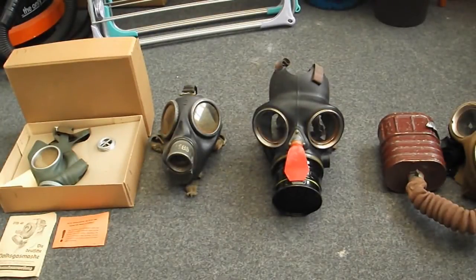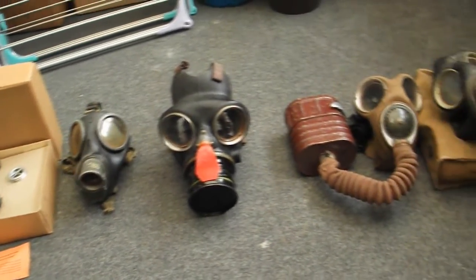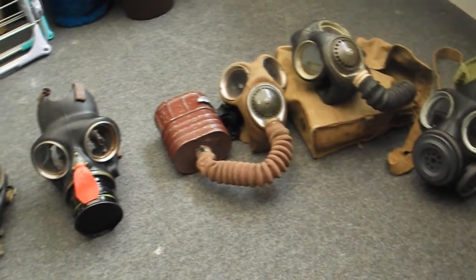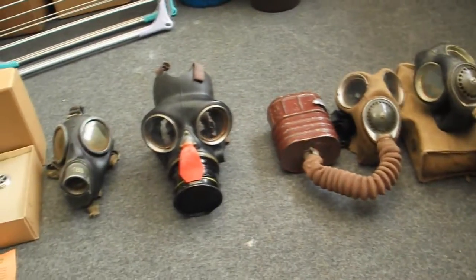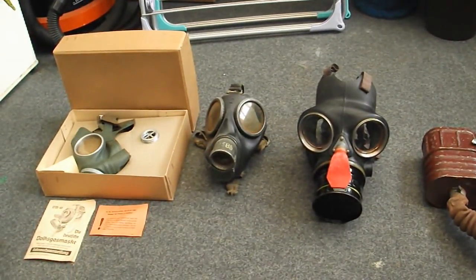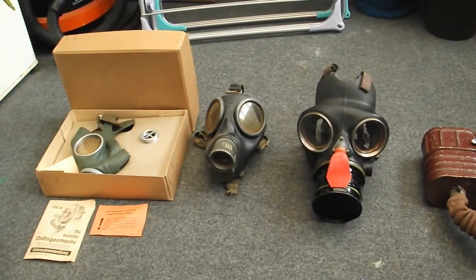I hope that's been interesting. If you have any questions, feel free to ask and I'll do my best to answer them. If you check out my gas mask blog — I'll put the link below — you can see all the masks in more detail and find the videos on my YouTube page.